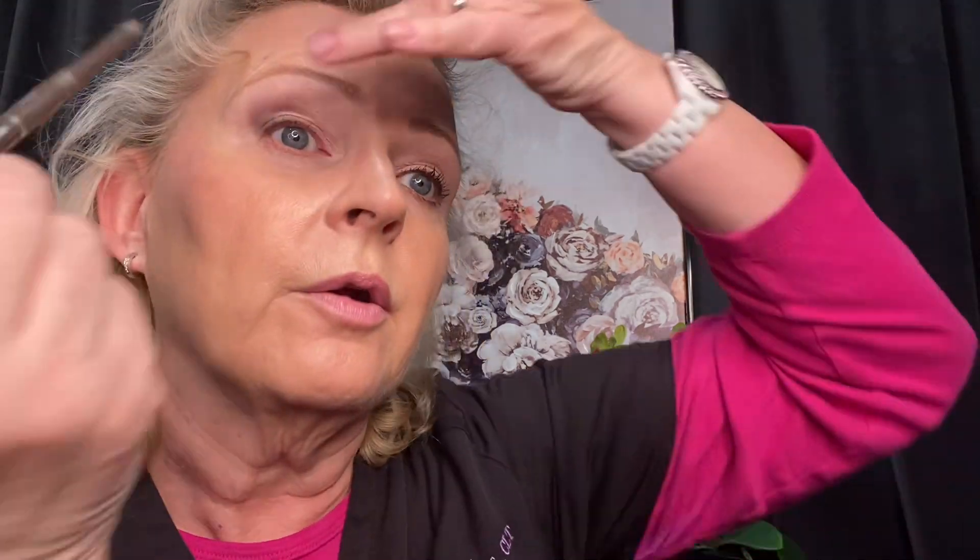Then we're going to tight line. Tight lining means applying eyeliner on the inside top at the lash line. Yes, this can tickle and you can poke yourself, but you can go all the way down into the corner. Then for the bottom lash line, go two thirds of the way in. Again, just smudge it and blend it lightly. And that's that.